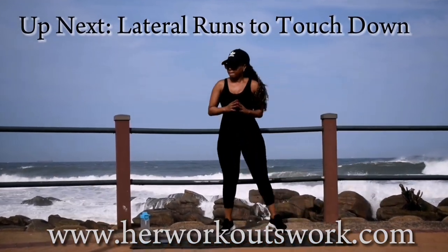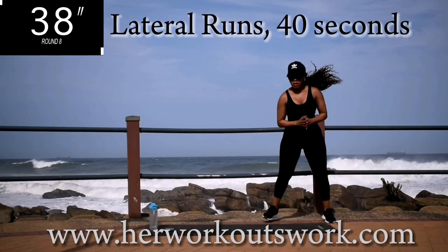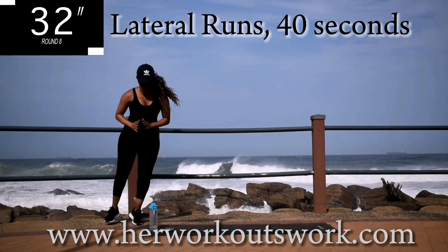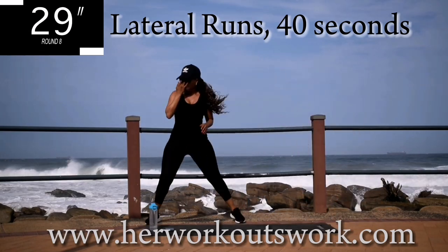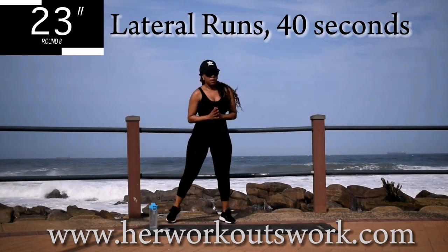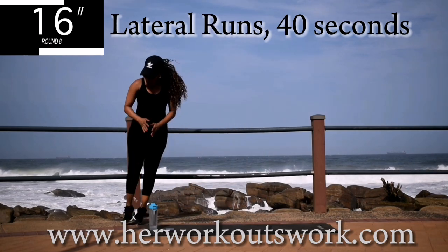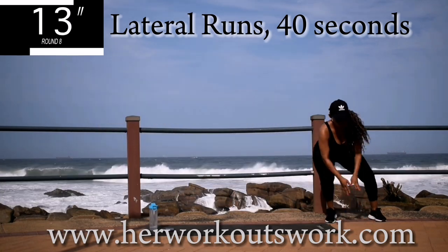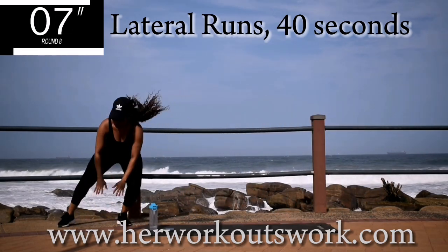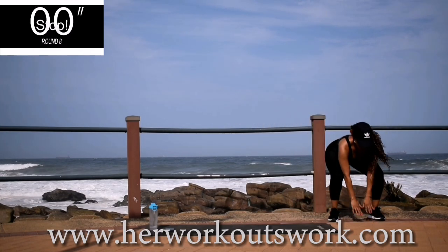Up next, we're going back to lateral runs to touchdowns. Really burning some calories today. You're halfway there. Good. Take a 10 second break.